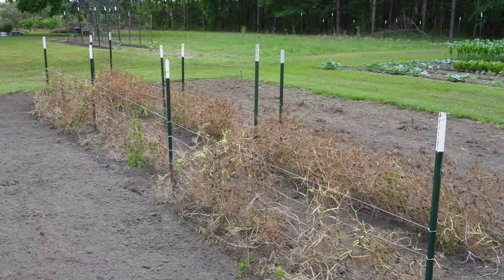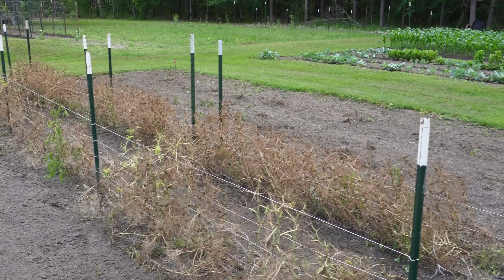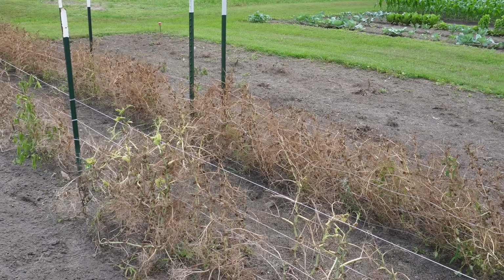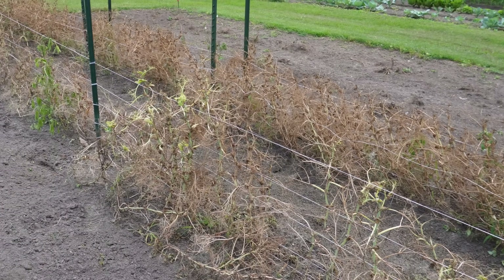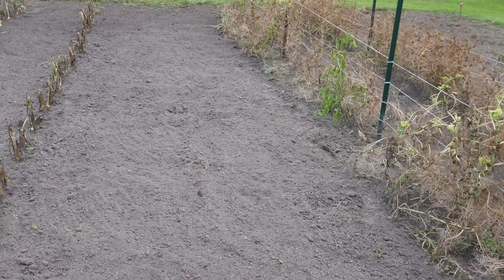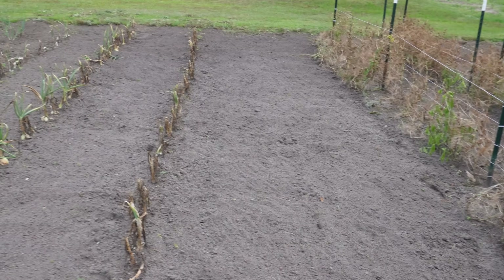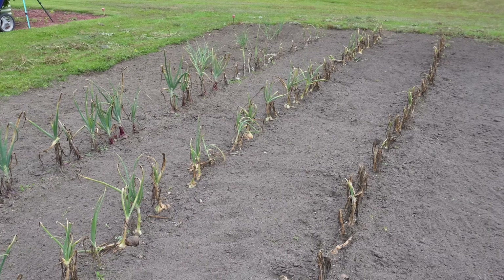Things in this plot are slowly coming to an end. Our English peas that we planted back in late January, early February — they're officially toast. They don't like this warm weather we've been having. We've already harvested one row of onions from this blank spot right here, and today we've got three more rows to pull.